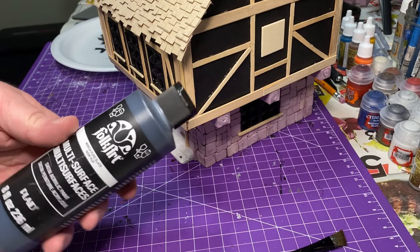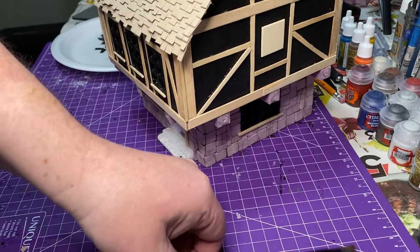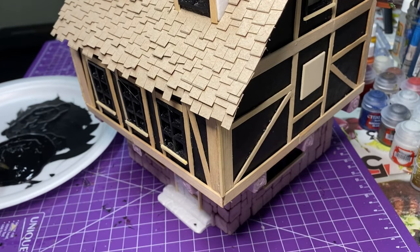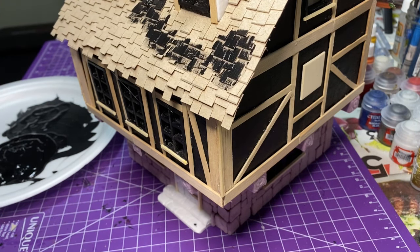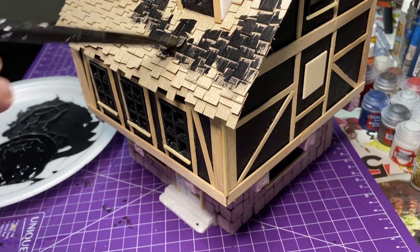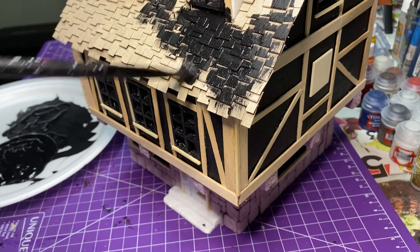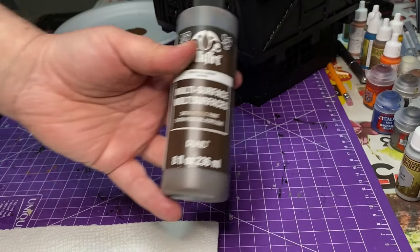This is how I usually start with all my terrain pieces — Pure Black by Folk Art, a multi-surface craft paint. I use the same brush I use in all my ship builds and terrain. I'm just going to cover the entire piece in black. In the construction tutorial, I already painted around the windows, which comes in handy because we put parchment paper in those windows, so we don't have to go around them again now.